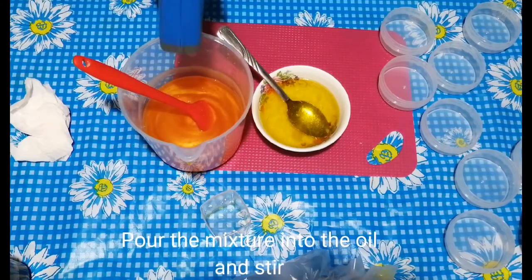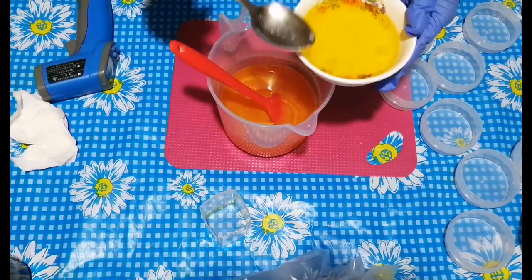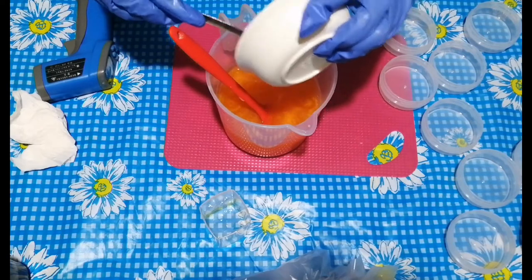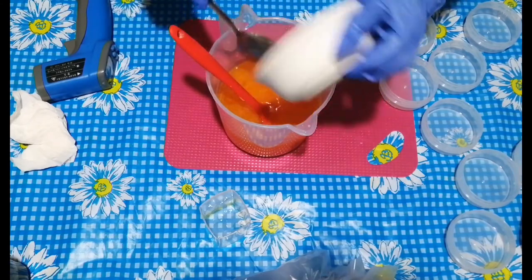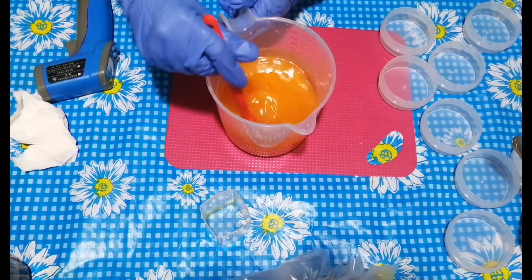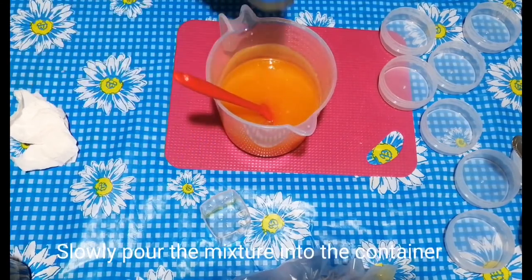Pour the camphor and menthol mixture into the oil and stir. Stir until everything is fully incorporated. Slowly pour the mixture into the containers.